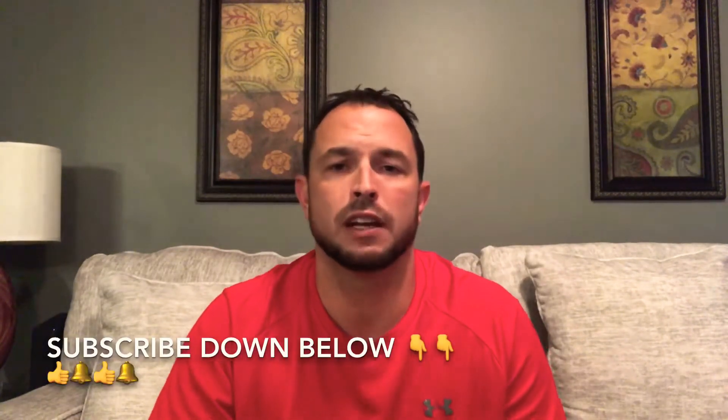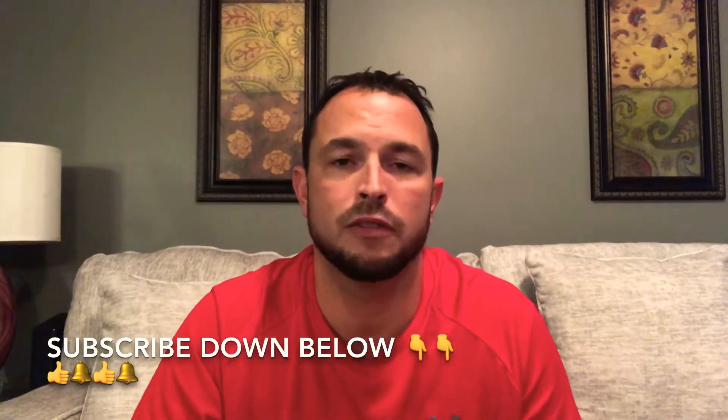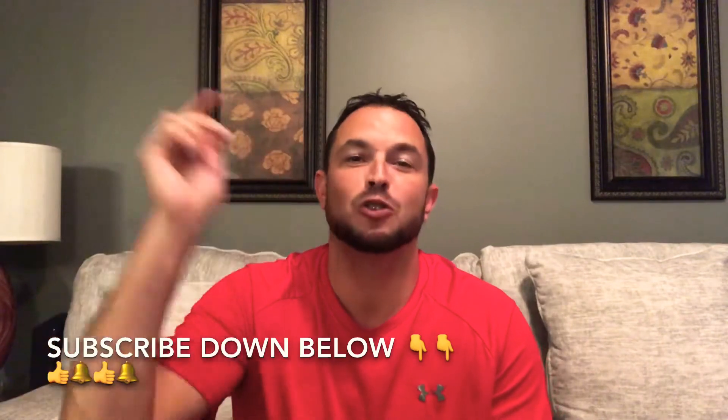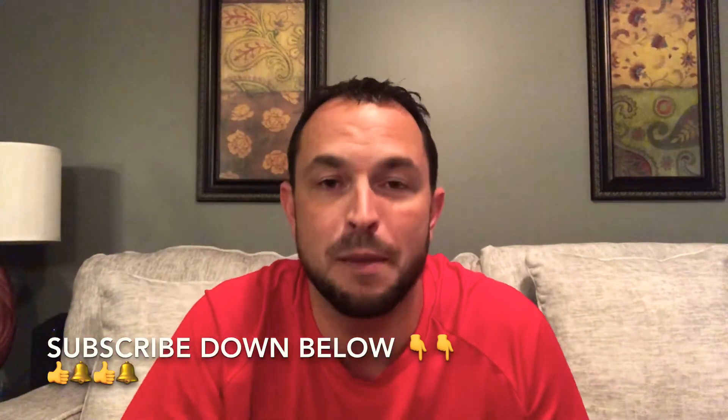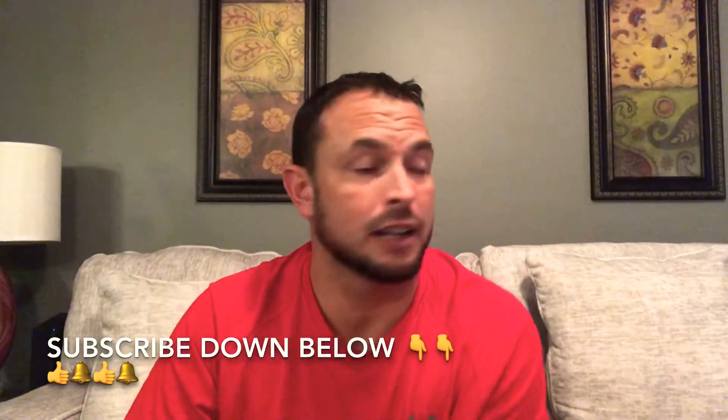Don't forget — if you like this video, smash that thumbs up button, hit the bell icon for all the latest videos, and subscribe down below to my channel. If you guys are ready to get this video started, as always I am the guy to do it for you.